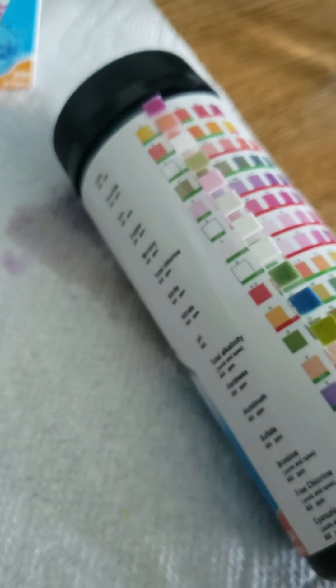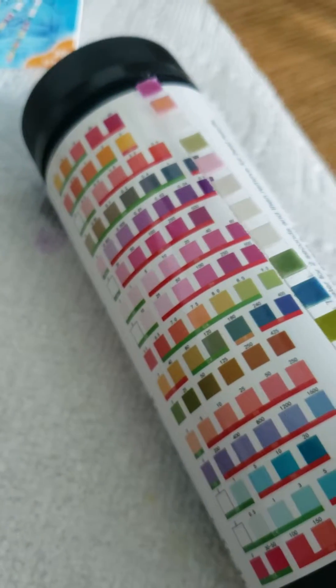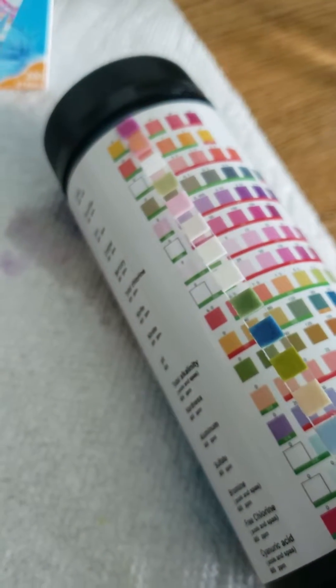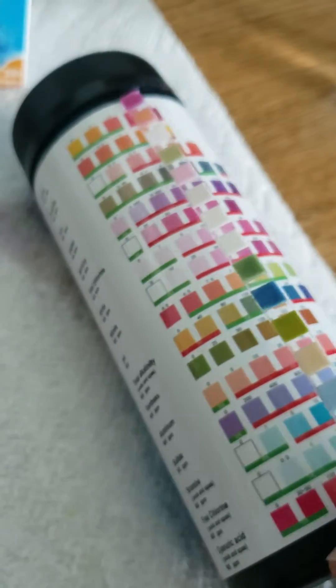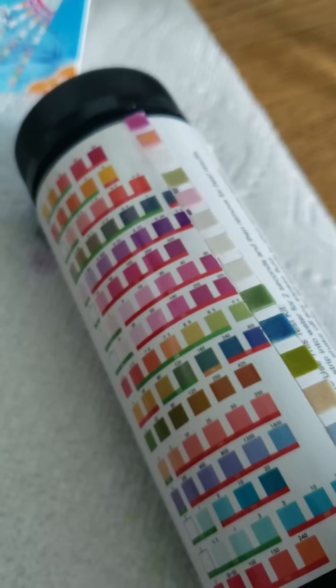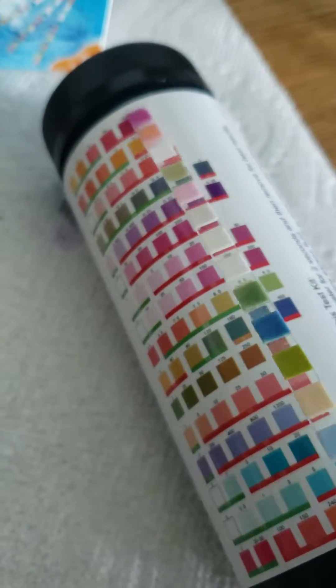We're down here on pH now. Going across to see what the best match is, and it looks like we're at about 240, which is in the red range.